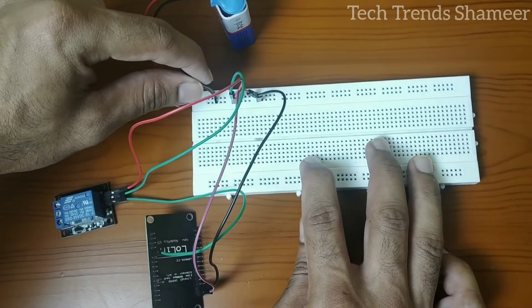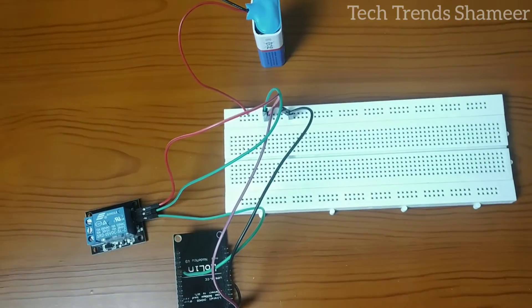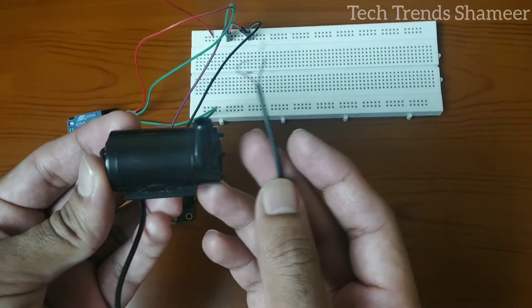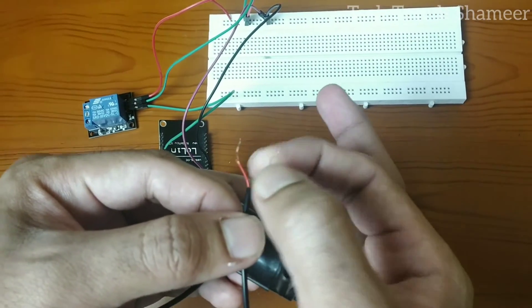For now, remove the negative wire — we'll reconnect it once we complete the connection with the pump. This is the DC water pump; it has two pins: positive and negative. The red wire is positive and the black wire is negative.